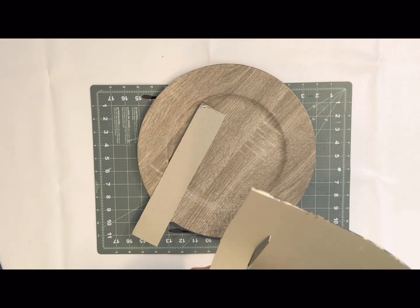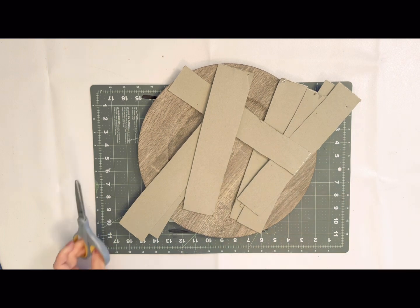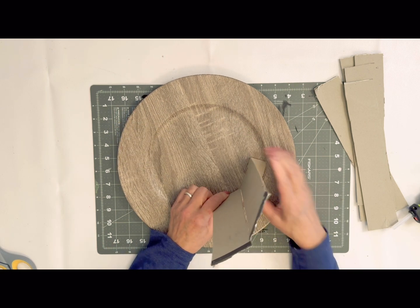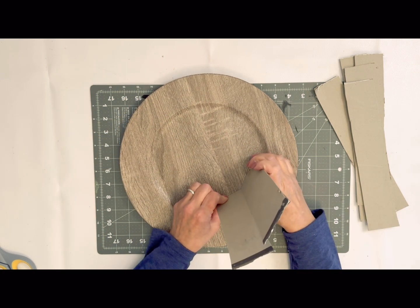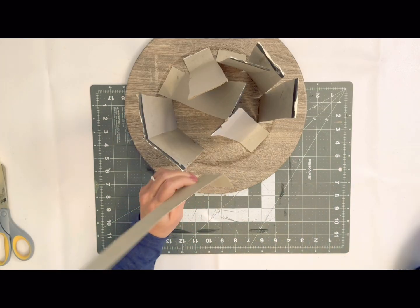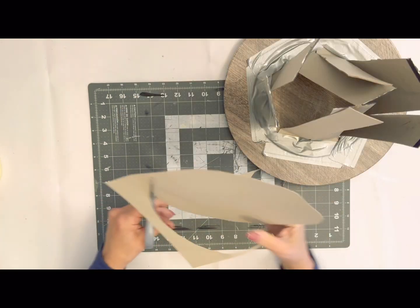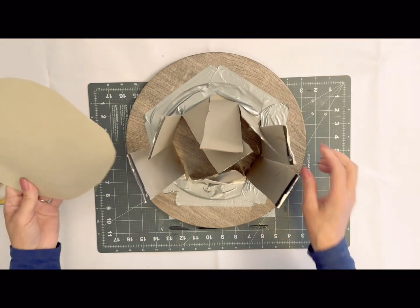For our first DIY, I'm going to take one of the chargers from Dollar Tree and just some strips of cardboard, and what I'm going to be doing is creating a frosty hat. We're going to lightly glue these on that inside circle just to get them in place, and then we're going to be taking some duct tape and duct taping these down. I've used this technique to create all kinds of different hats for Halloween, some masks that my daughter and I make for parties — it's just a really simple way to create a hat.